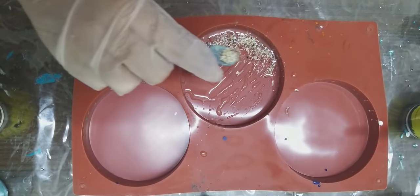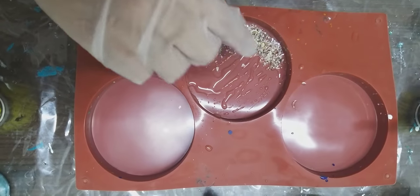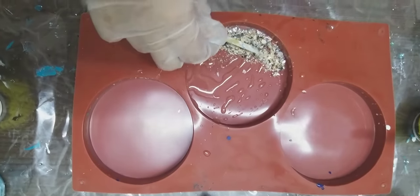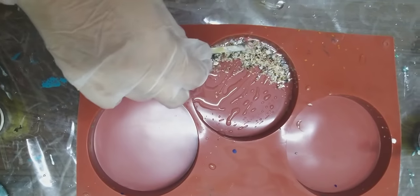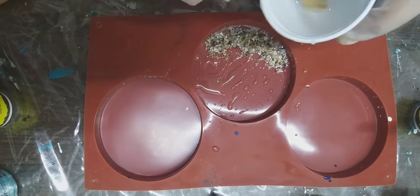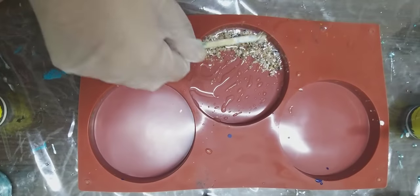In the mold I've added a bit of clear resin, and now I'm adding sand. This is real sand — I got it from the beach, dried it up, and use it in my coasters and keychains. It looks really pretty and gives that beachy, realistic effect.